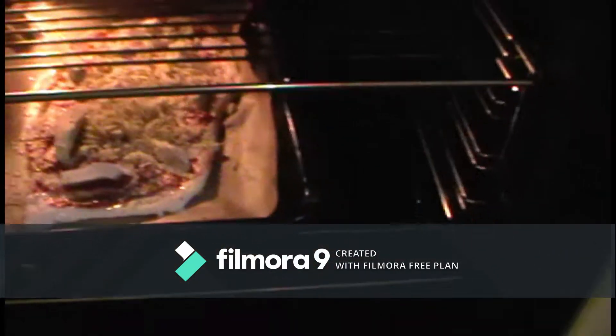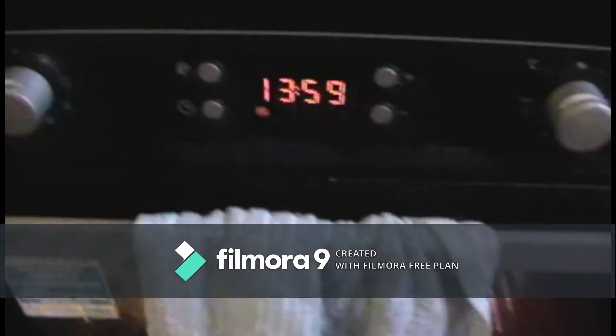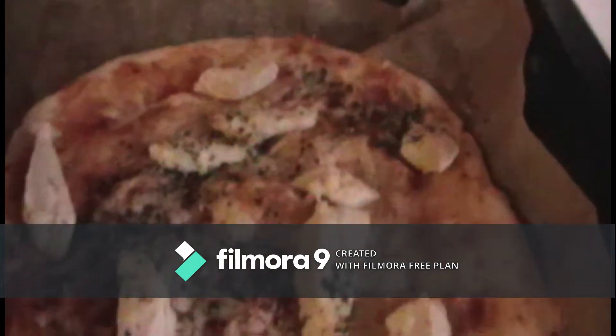This is the time we are going to cook. Now I have the chicken and tomato pizza. This is the tomato and cheese pizza. I'm going to mix it up.